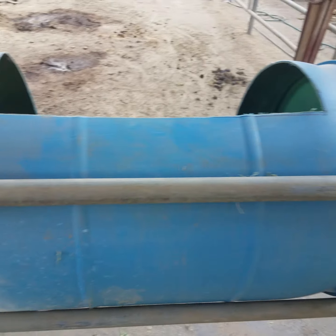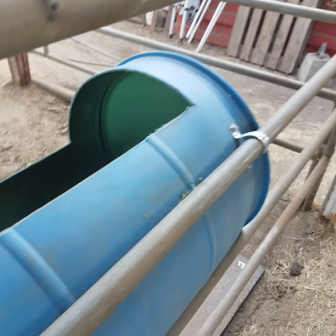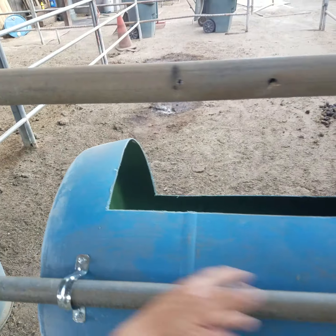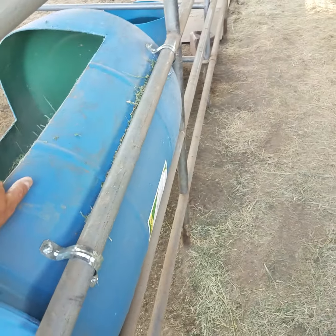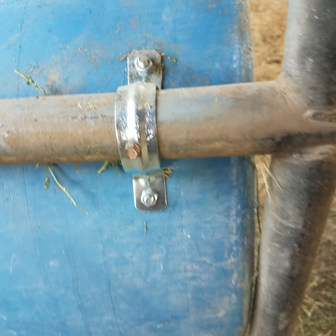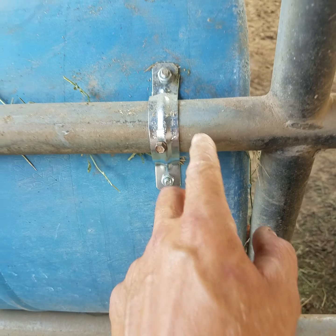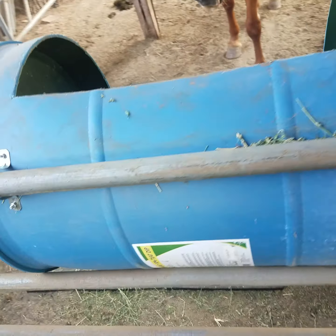One more thing I want to show you — this thing can slide, which I really don't want to happen. This horse doesn't mess with it, so I don't have to bolt it on this side. But on this side I did. It's not going anywhere because of this screw right here — it's a self-tapping screw that goes right through the metal pole. You don't need to pre-drill a hole; it'll go right in.